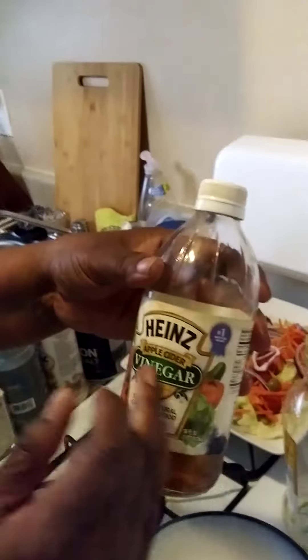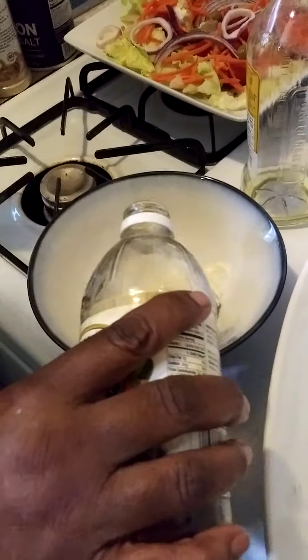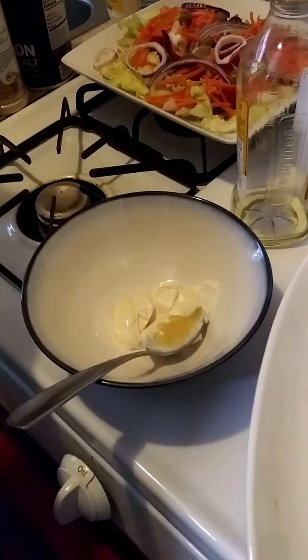Then we're going to put a touch of white vinegar — okay, just a touch, because we all know that vinegar is very strong. There we go with the vinegar.